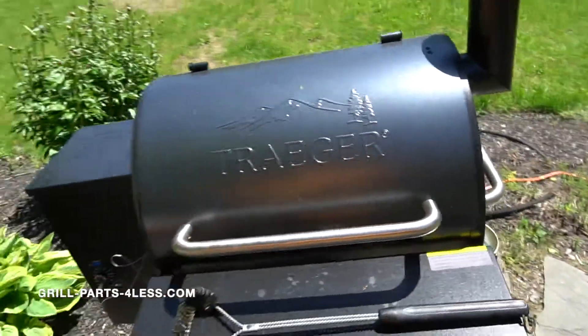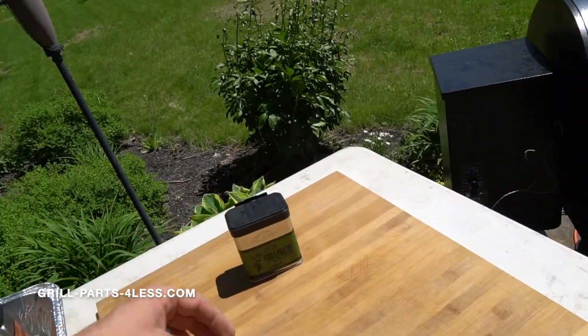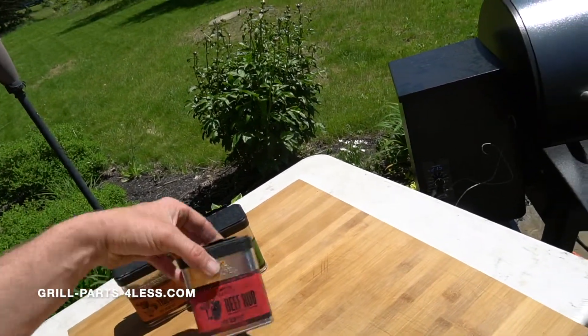We're going to give the grill a little bit of a scrape. For the rubs today, we're going to be using Traeger's pork and poultry, Traeger's Traeger rub, and Traeger's beef rub.